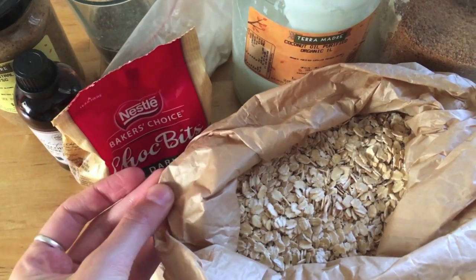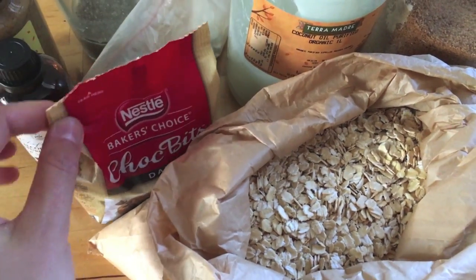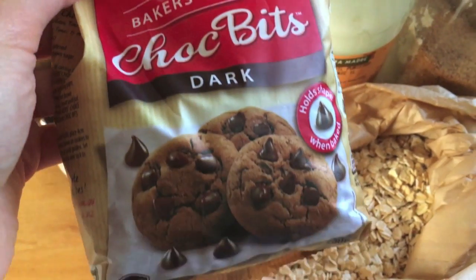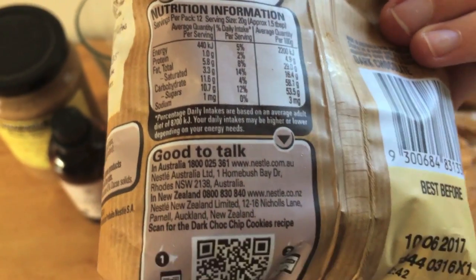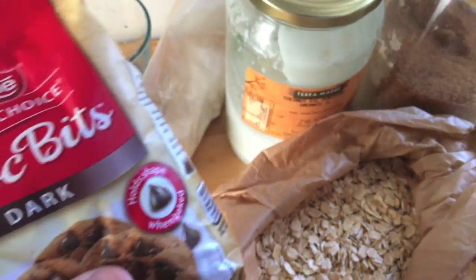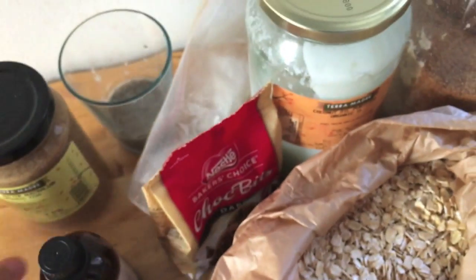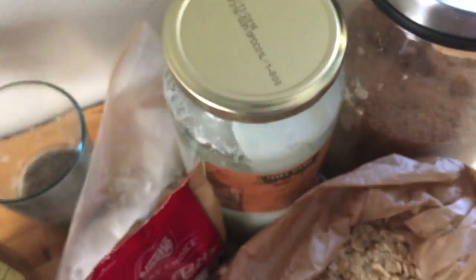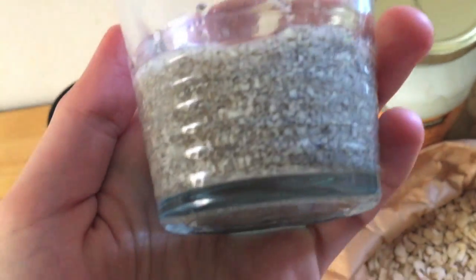You'll need some oats that I'm going to blend in the blender into flour, some dark chocolate bits — these are a Nestle brand that was on special, and there's no dairy in them. Any dark chocolate works. Also some vanilla extract, some almond butter, and some chia seeds that I've blended up in a coffee grinder.